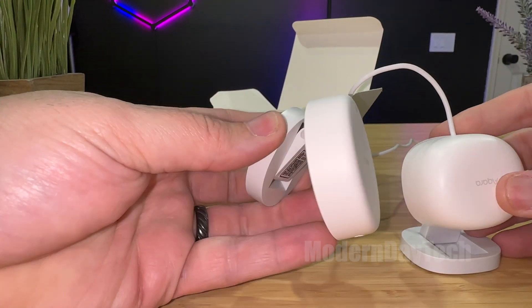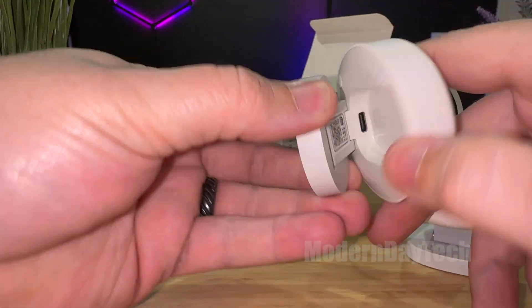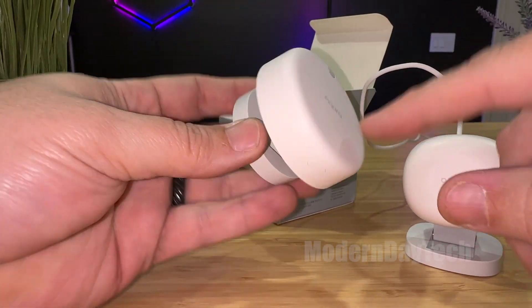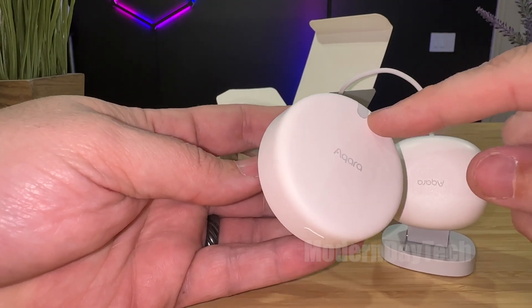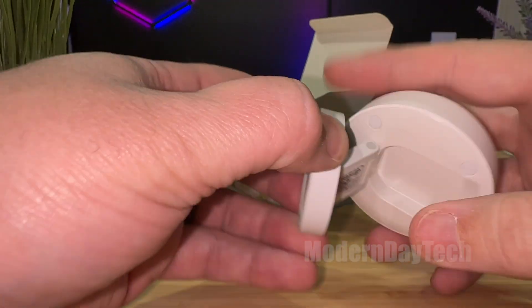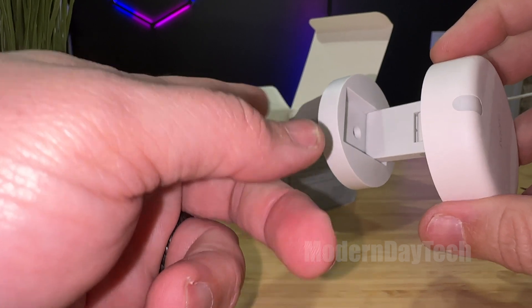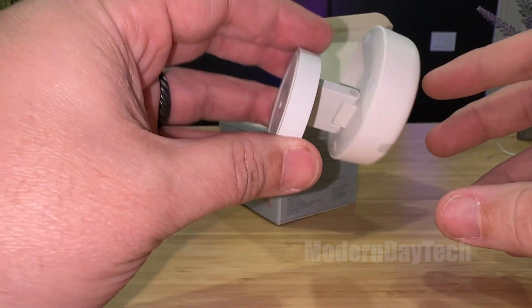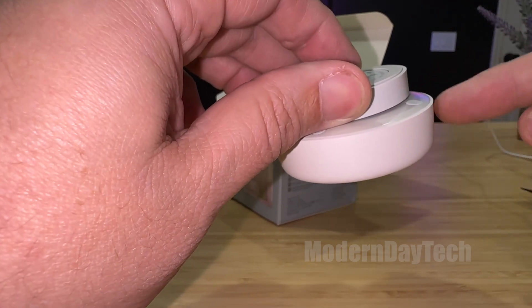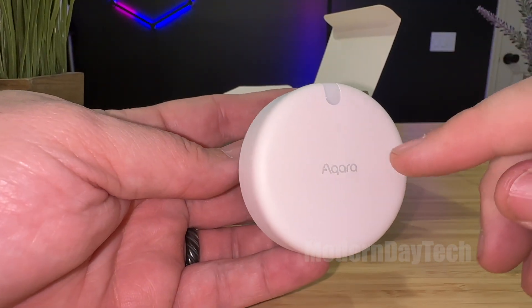Upon first look, you can see it's a little bit bigger than the FP1, but it has the same type of base that you can swivel, and it has a magnetic base right there. You have your HomeKit code. This is not currently working with Matter, but they say Matter is going to come down the road. This also has a built-in light sensor that's exposed to HomeKit, where the FP1 did not have that. On the bottom you do have a single button, and you can open this up and see it is micro USB-C. This is magnetic, so if you can find a nail in the wall you can use that to put this onto the wall. You can mount it flat to the wall, and if you mount this on top of a ceiling, one of the things it does is detect if someone falls.